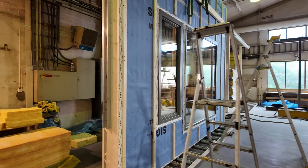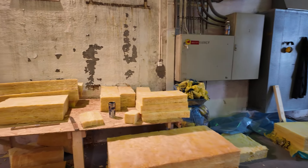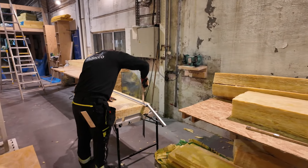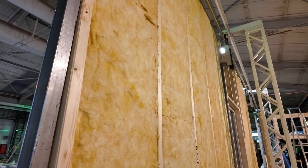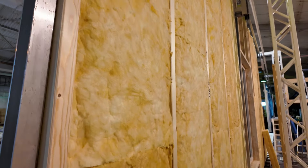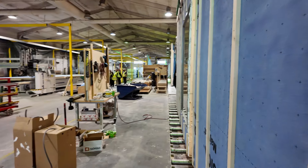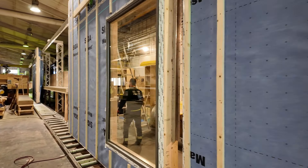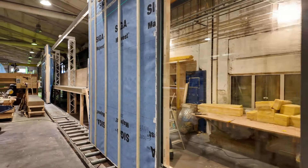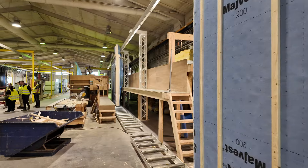If we take a peek in here, you can see they have a bunch of insulation cutting going on in there. The windows get installed, and then of course a bunch of the insulation gets installed. These panels just simply move on down the line.